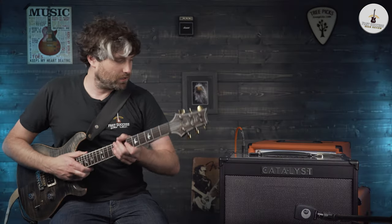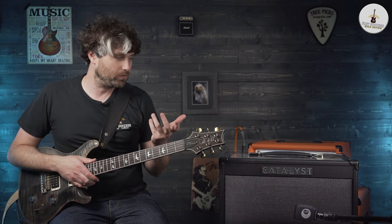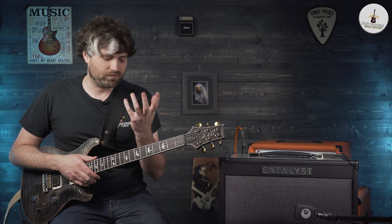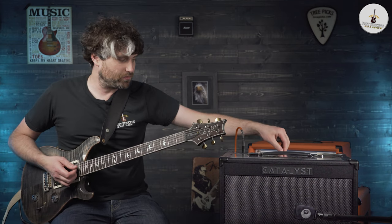I owned a Line 6 Spider years ago, and how far this amplifier is from that — I eventually sold that amp because I just didn't get on with it. It was too trebly, too hissy, and it didn't really sound real — it was too fake sounding. The modelling just wasn't there yet, and this is such a vast improvement on things.